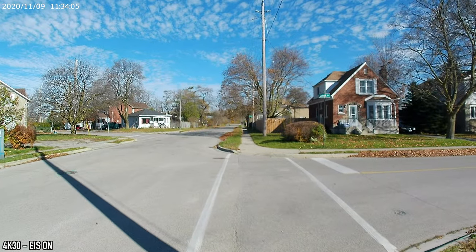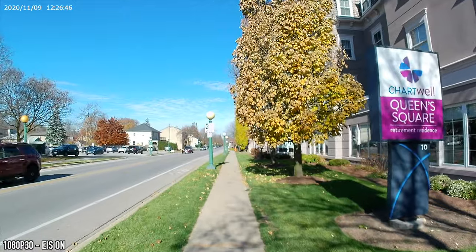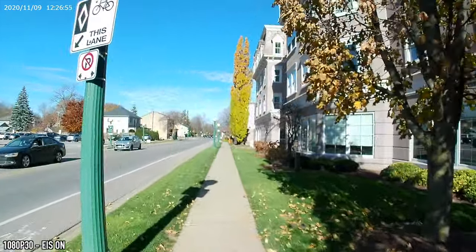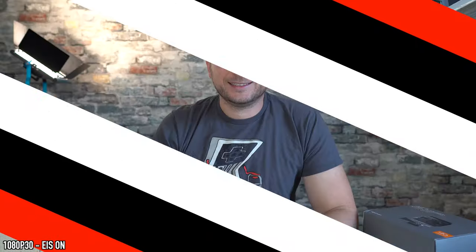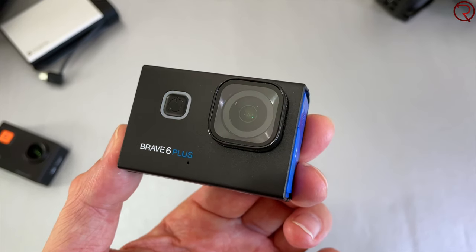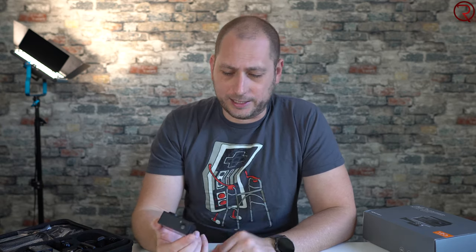That's how the image stabilization looks while running. I also want to show 1080p at 30 frames per second — walking at first, then running — so you can see how stabilization performs at that resolution. As you've seen, the image stabilization works but it's far from perfect, which is expected at this price. I've tried another camera called the Akaso Brave 6 Plus, which felt like it had better image stabilization, so that may be worth considering if stabilization is a priority.